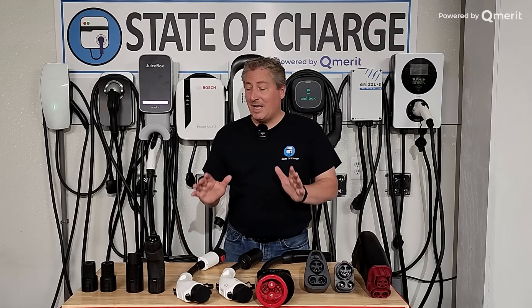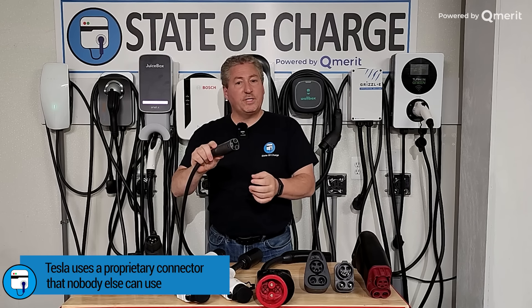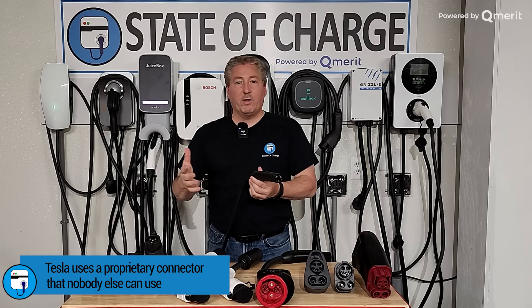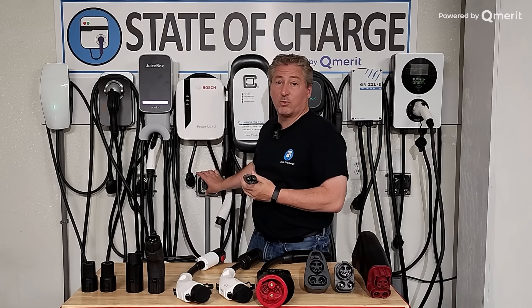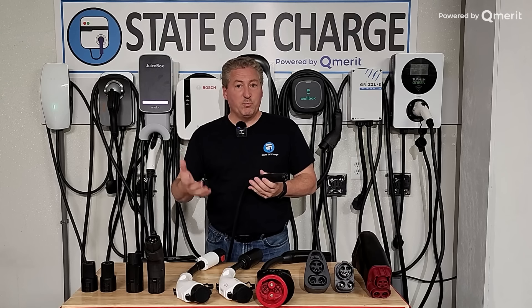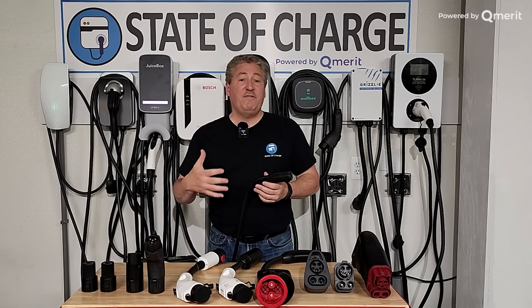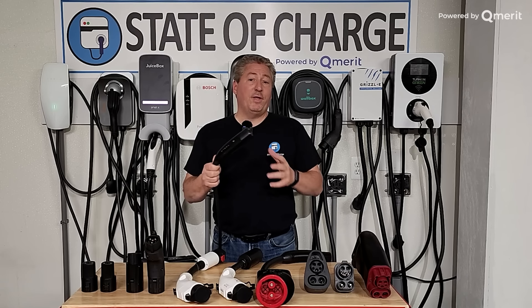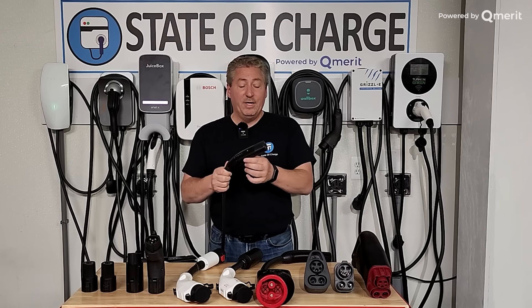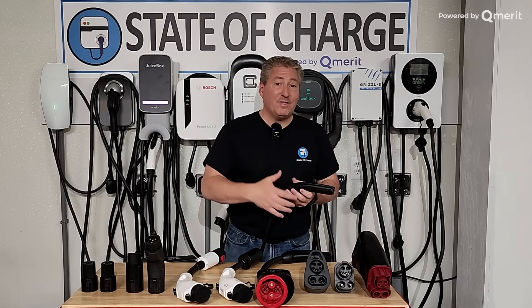What I want to establish first is that Tesla uses their proprietary connector — it looks like this. This connector gets used for all types of Tesla charging: level one, which is regular 120-volt outlet; level two, which is 240-volt charging — you might use that outlet for a home electric range or electric clothes dryer; and they also use it for their Superchargers, which are DC fast charging stations that charge at 400 volts. So even though Tesla went against the industry and created their own plug, it's a very elegant solution. It's not the same with other electric vehicles.